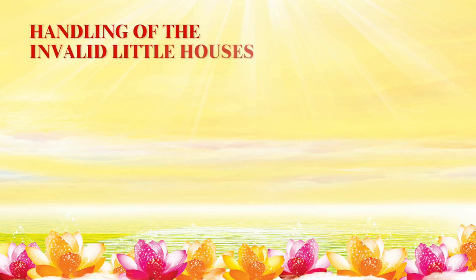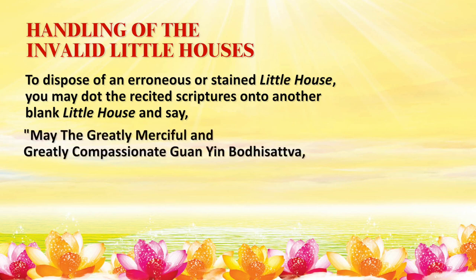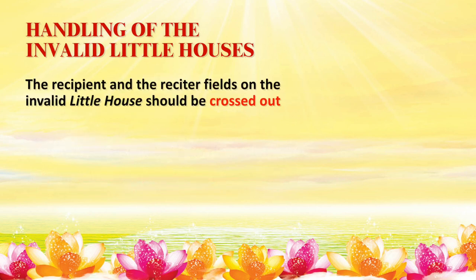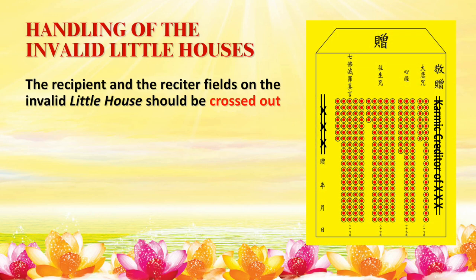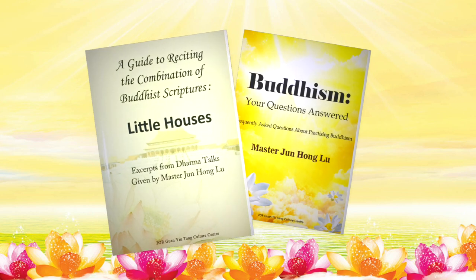Handling of Invalid Little Houses: To dispose of an erroneous or stained little house, you may dot the recited scriptures onto another blank little house and say: 'May the greatly merciful and greatly compassionate Kuan Yin Bodhisattva, I, [your full name], have made a mistake on this little house and it is now invalid.' The recipient and recited fields on the invalid little house should be crossed out — please refer to the sample shown on the screen. After folding it into the smallest size possible, wrap it in a piece of paper or an envelope before disposal. For more information, please refer to the book A Guide to Reciting the Combination of Buddhist Scriptures Little Houses and Master Lu's latest radio program.